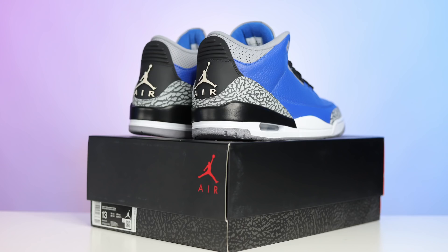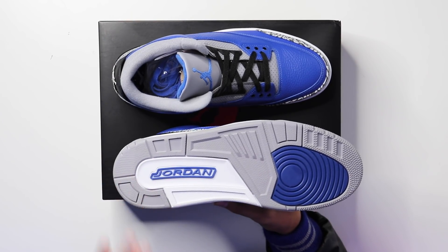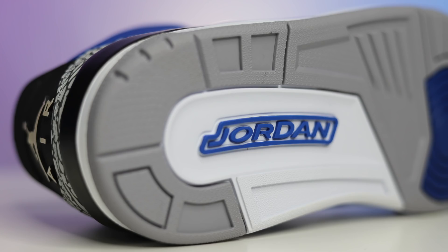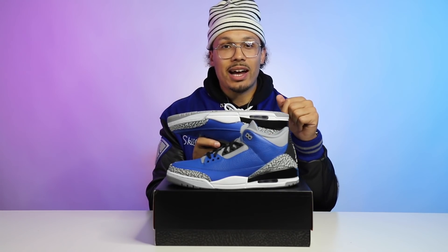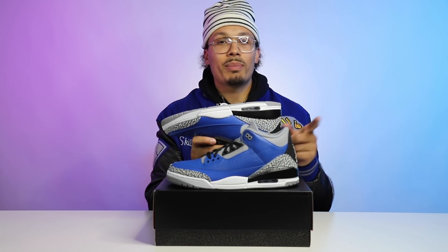First impressions: it's my school colors, so I gotta rock with it and love it. It's not the best Air Jordan 3 colorway ever — it does resemble kind of that 'We the Best' DJ Khaled vibe with the royal blue. Looking at the outsole, you have a predominantly gray outsole, a white pod, and a royal blue pod at the ball of the foot, and a blue Jordan Brand logo at the heel.